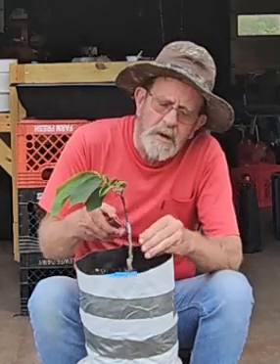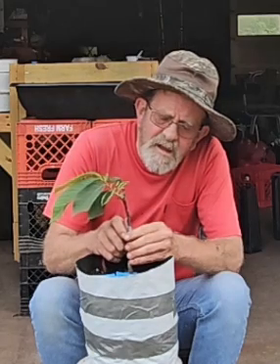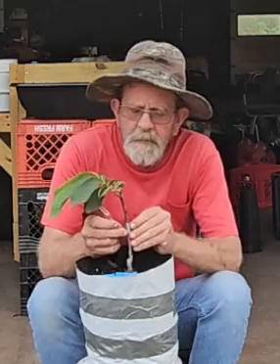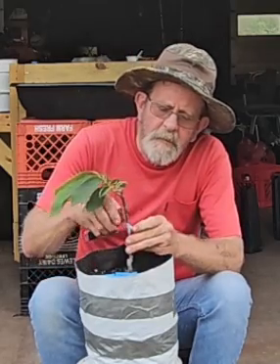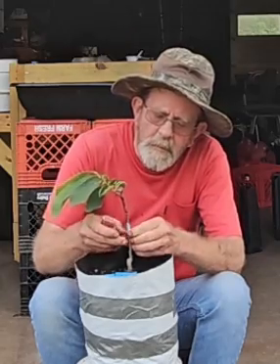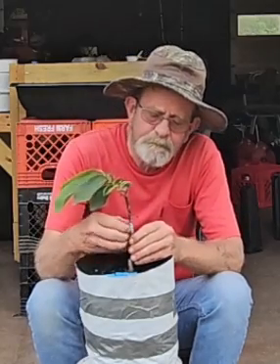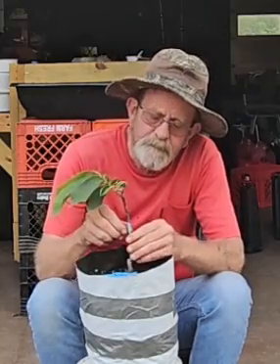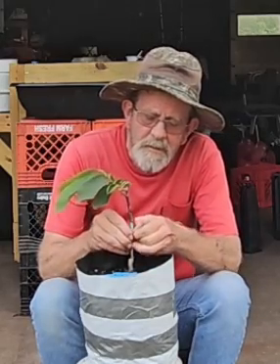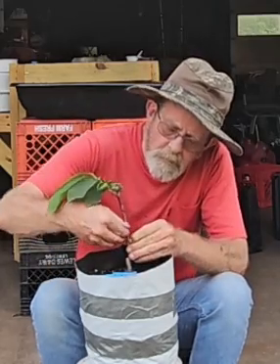We're going to take that rubber band off. Get the parafilm out of the way.